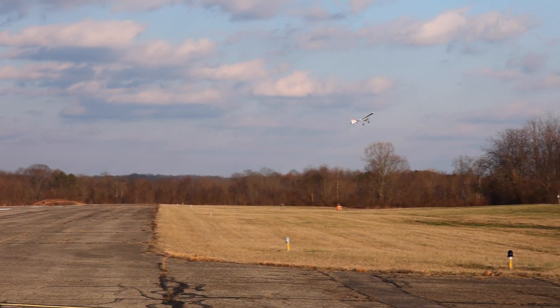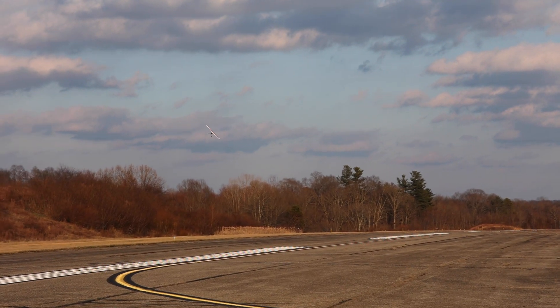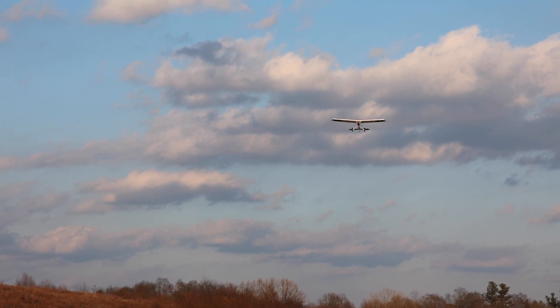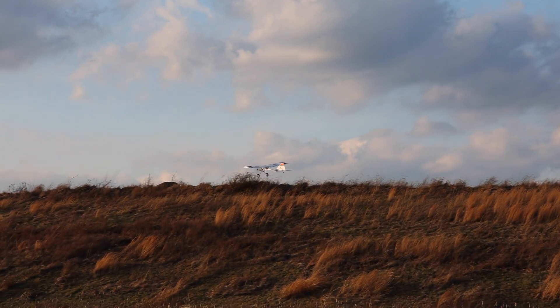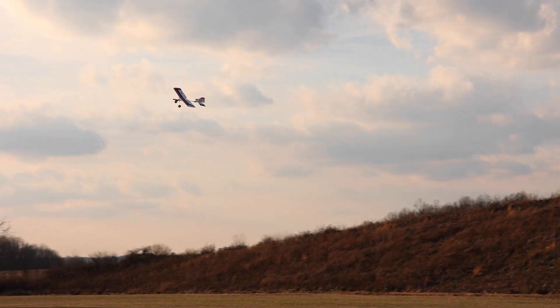Here we go doing nice left hand turns. I'm keeping it low and slow at about a third to half throttle — this is all in SAFE. This is hands-free right here with some wind knocking me around. That is completely hands-free coming at us and it's flying extremely well. SAFE is really awesome with this because it's a nice slow little flyer, and that is what makes it great to be a trainer plane.